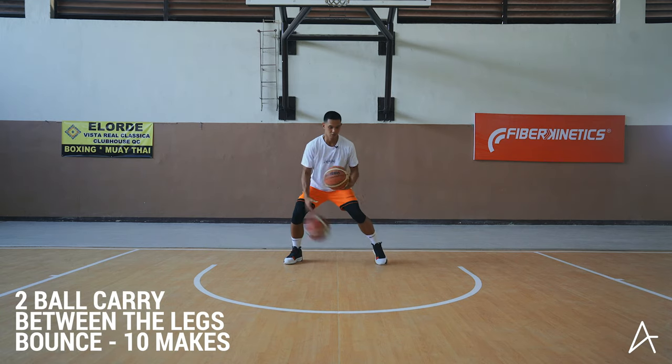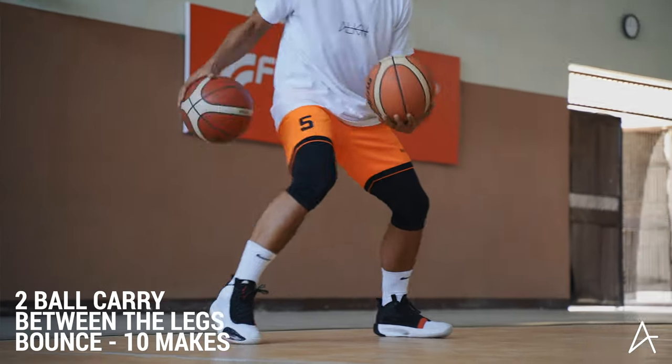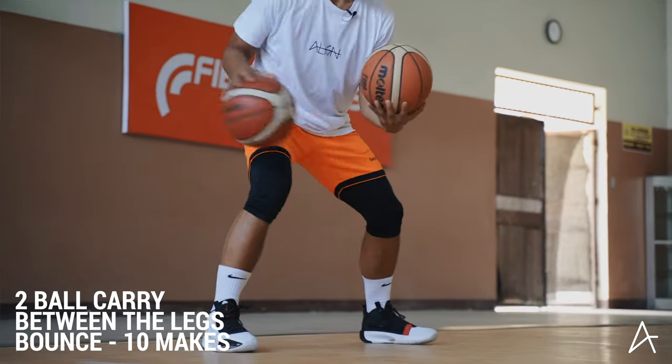Behind the back. One, two, three, four, five, six, seven, eight, nine, ten.